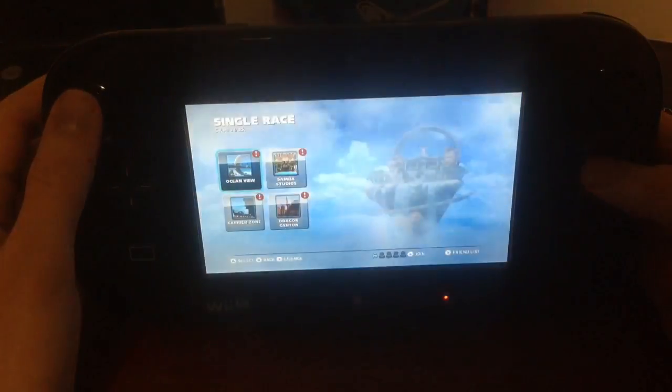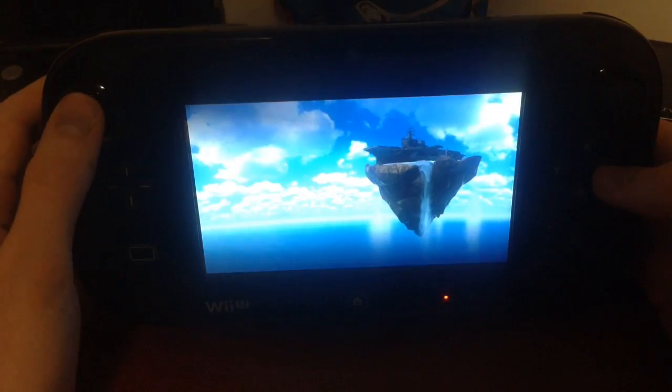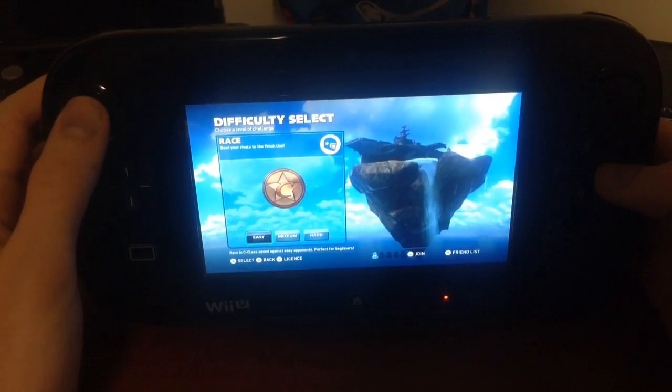CandyVingTheGadgetGod here. I'm going to show you Sonic and All-Stars Racing Transformed gameplay on the Wii U Game Pad.